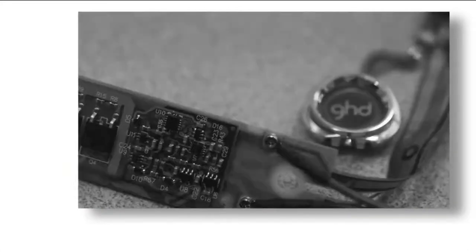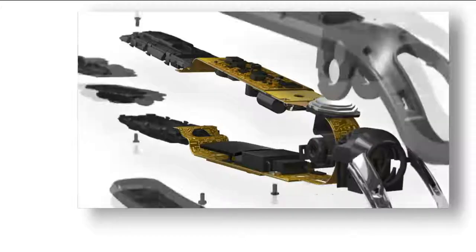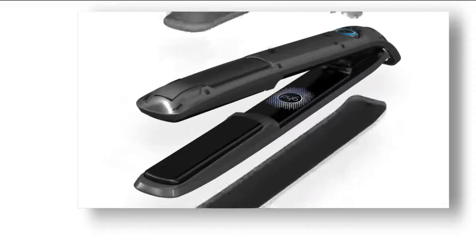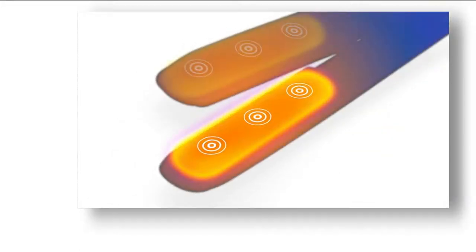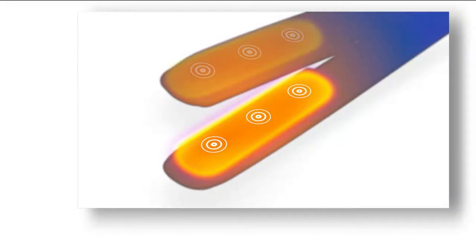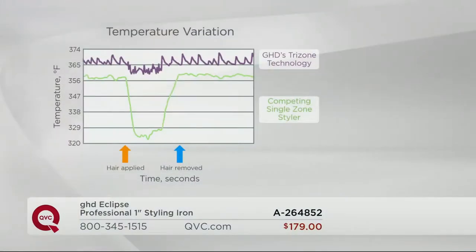This is five years in the making, 32 international patents pending — scientists, chemists, engineers, physicists. They didn't just create a hairstyle; they created a mini computer with tri-zone technology: six sensors — three sensors in each plate — that ensure a consistent and even temperature of 365 degrees. If the temperature of your iron is higher than 365 degrees, you're breaking and damaging your hair. If it's lower than 365 degrees, you're drying out your hair.